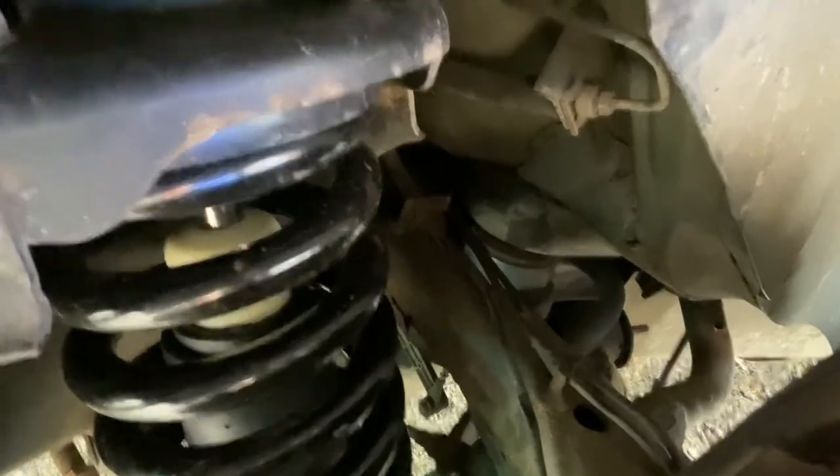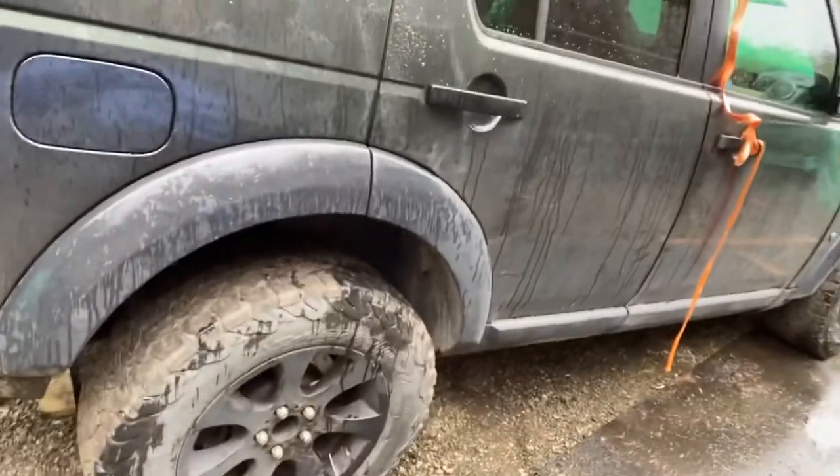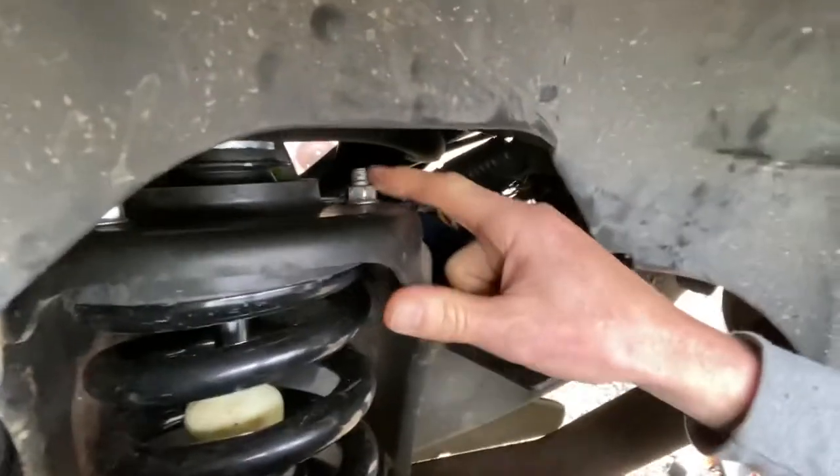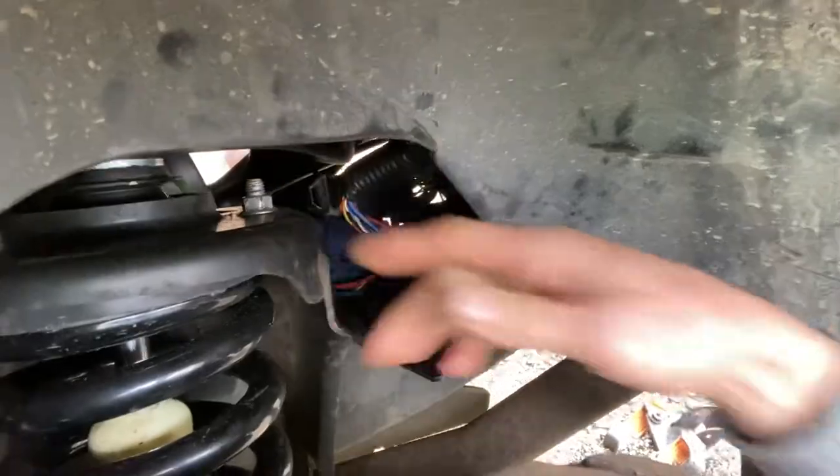I've got the coils installed on the back of my LR3 and I'm going to now move on to the front. Quick note on the back — it'll probably apply to the front as well — it's all pretty straightforward and went on okay. There are three bolts on the top of the strut, but the one in the back on the inside is hell on earth to get at. One thing you definitely want to have when doing this job is a 15mm ratchet wrench.